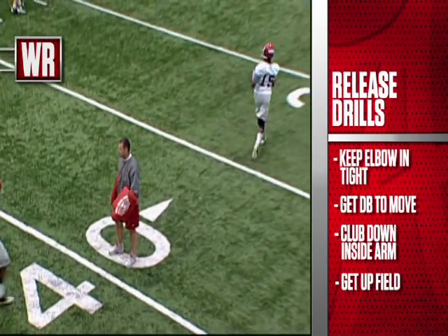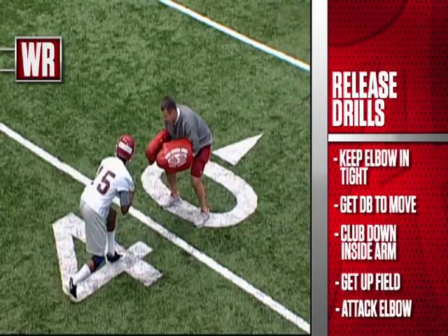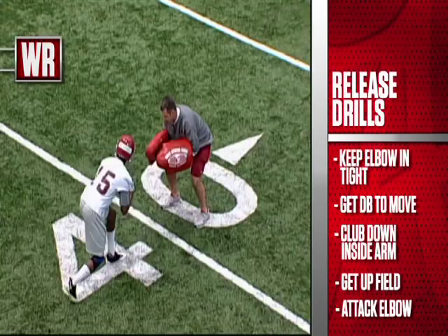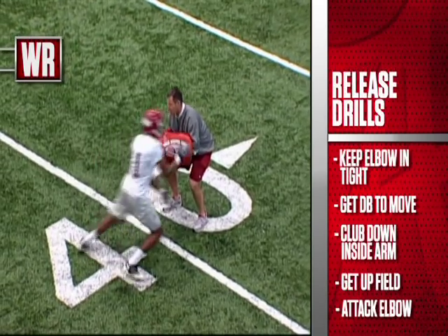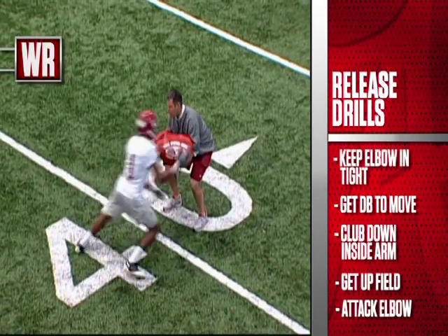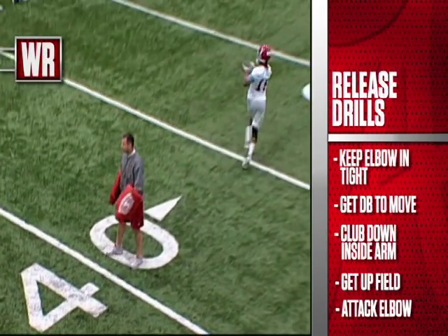This is an outside club. When you club with your outside arm and you rip underneath, you want to make sure that you attack the elbow of the defender. You've got to hit the elbow of the defensive back if you want to get his hands off you. It's a pretty good job on this rip move here by 15 of dipping that inside shoulder, trying to give that defensive back very little surface area to jam as he skinnies off his hip and stacks back up on top of him.